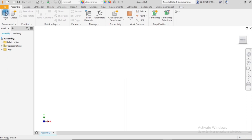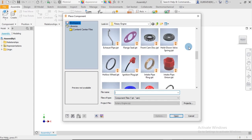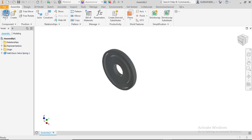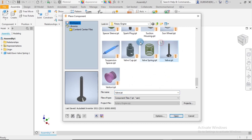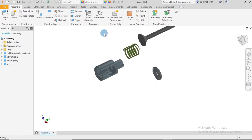I click on Place and almost all the parts we'll be using today begin with the letter V, except for one which is the hold-down valve spring. I bring that in as a lone ranger and click Escape, then go back and bring in the rest: the valve, the valve spring, the valve cup. Click Open, zoom out a little, and drop them in.